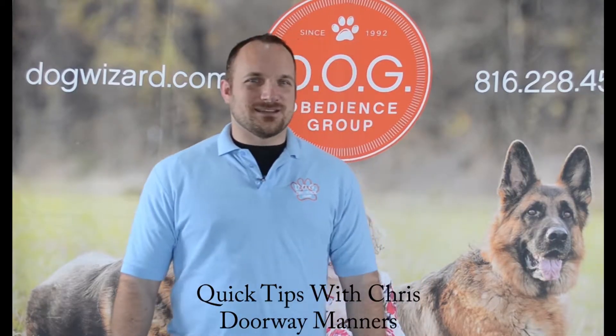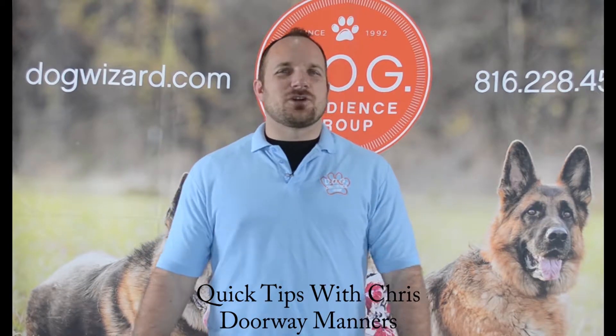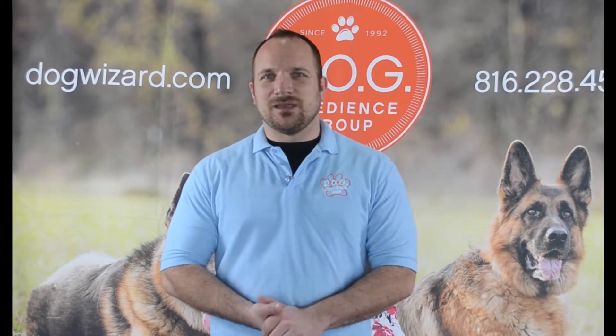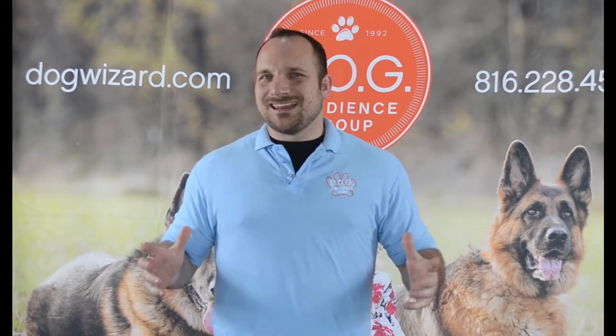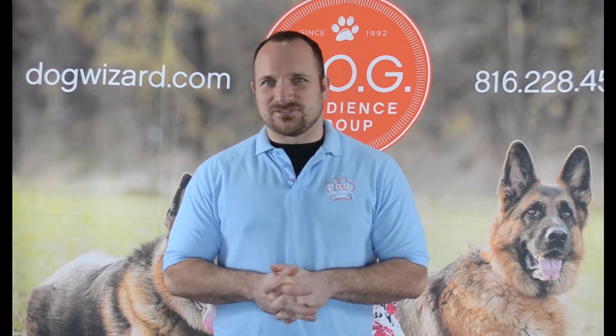Welcome to Quick Training Tips for the Busy Owner. We know that each and every one of you are busy, just like us, and sometimes it's hard to find opportunities to train your dog. Through our series of videos, we'll give you some easy steps to add training into your daily life without setting any extra time aside. So let's go ahead and dive in with this week's episode.